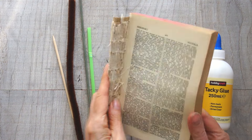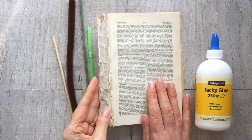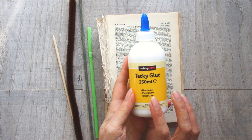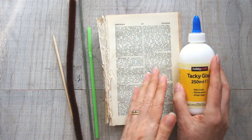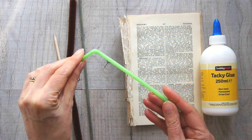So all you need is some paper. I'm using book pages, but you could use any paper — copier paper, magazines, anything you like to get a different effect. And some sort of glue. I'm using tacky glue, but it really doesn't matter. You could use hot melt glue or some other all-purpose glue. Whatever you've got to hand.